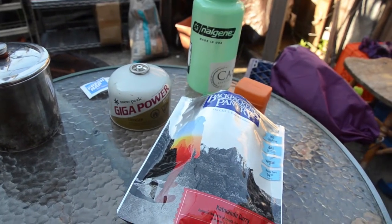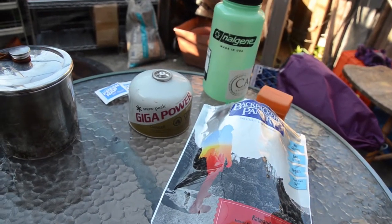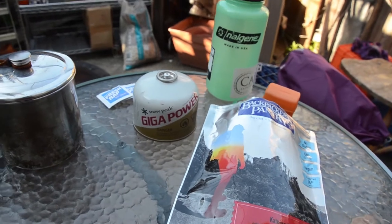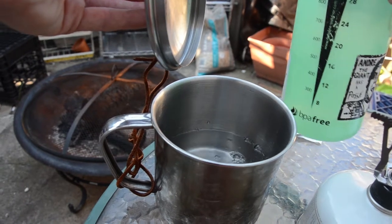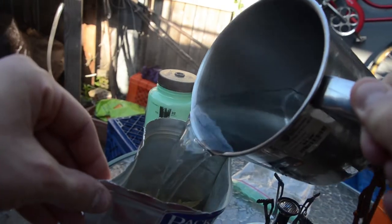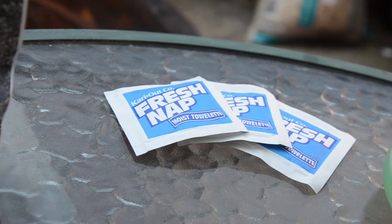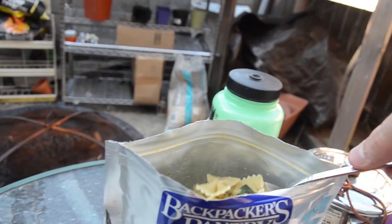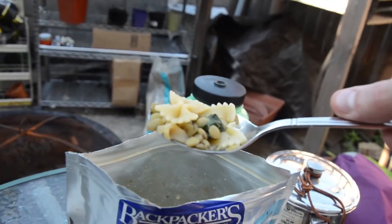I've got it all packaged up in a used Backpacker's Pantry container, and I'd like to get my stove together and see how it rehydrates. Don't forget all your condiments and a fresh napkin — a moist towelette is always a good move in the backcountry. And here we've got some decently cooked pasta after only 10 to 12 minutes. Enjoy.